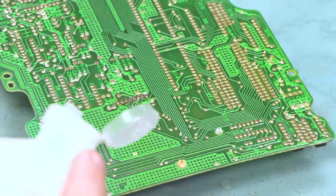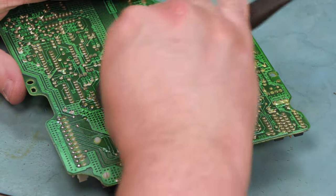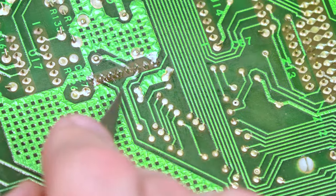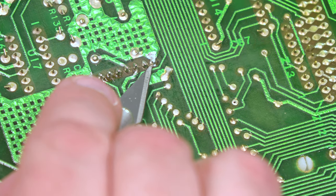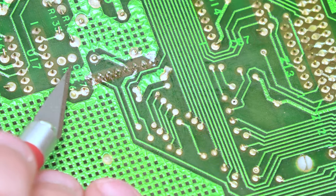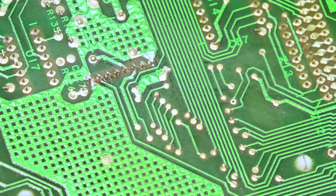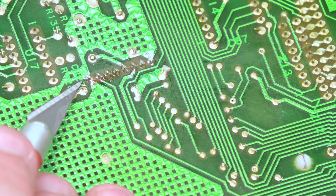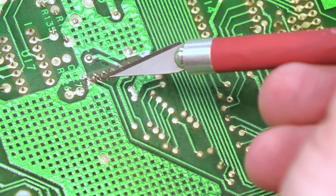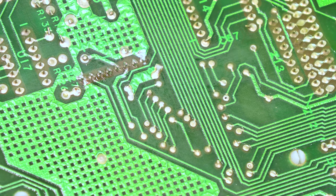Next we're going to liberally apply some isopropyl alcohol. We'll use our nylon bristle brush and clean up the rosin. What we're looking for is to make sure we don't have any bridges between any two of these pins — no solder between pins that would indicate a solder bridge. We have nice, clean, bright, shiny connections that indicate no cold solder joint, and everything is convex in shape. If we see a ball of solder, or gray, dark, or crystalline-looking solder joints, that indicates a cold solder joint and we would want to remove and redo it. This looks good.